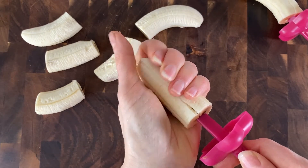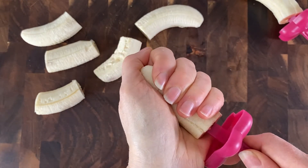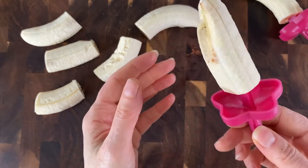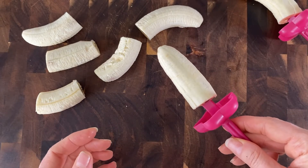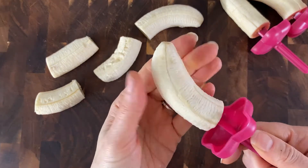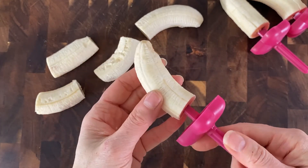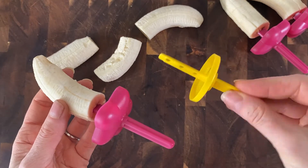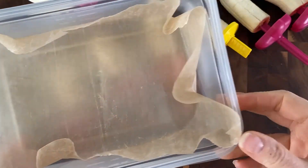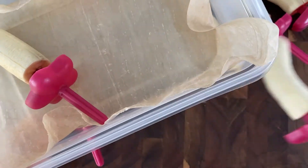Now you're going to put your bananas onto a stick. You can use a popsicle stick like I'm using, or the wooden kind — this one is from a popsicle mold. If your bananas break apart a little bit, just rub it together; it really won't matter. These are long sticks so I'm not going to push this all the way through, otherwise we'd pop out the other end. There are shorter sticks you can use too.